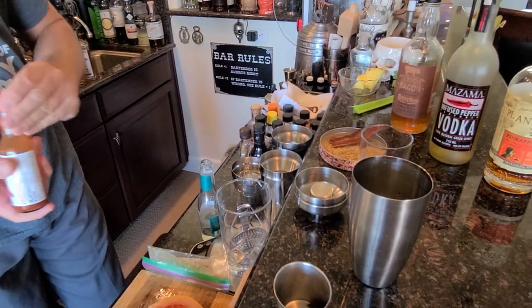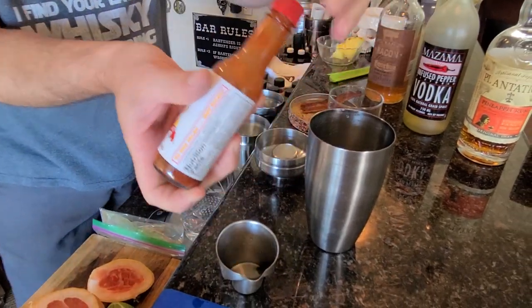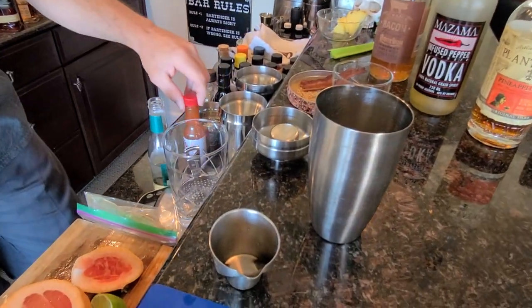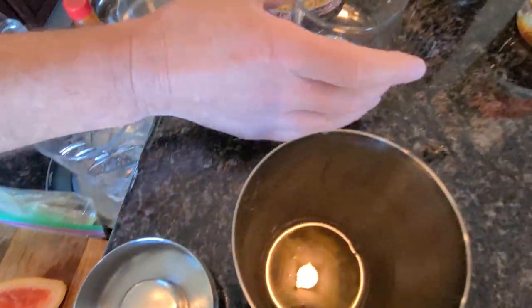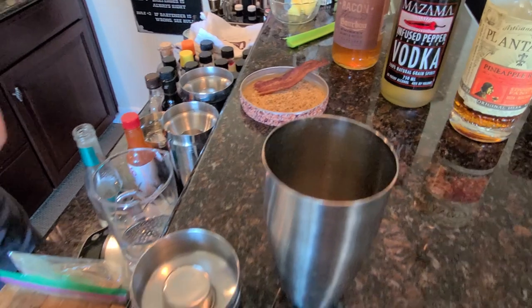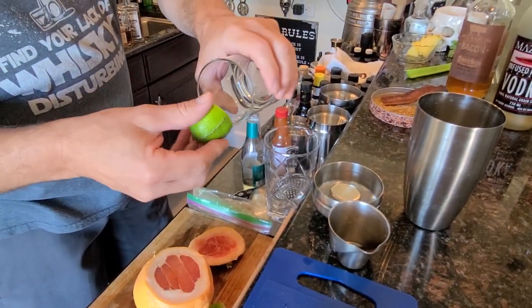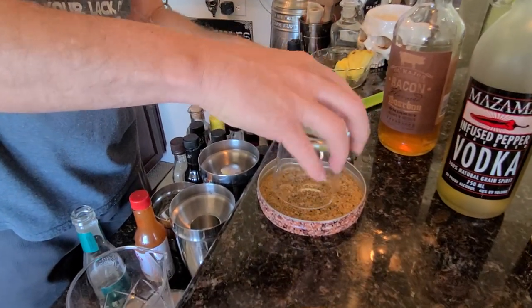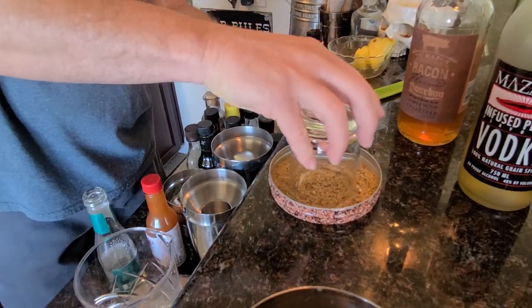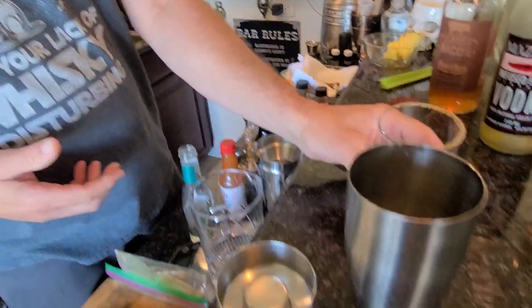We're gonna put some Tapatío in there — two dashes of that. And that's it, that guy's ready to ice down and shake. Before we do that, we're gonna take the lime or grapefruit, whichever one you want, and do half of that rim. We're putting bacon salt on the edge of it.